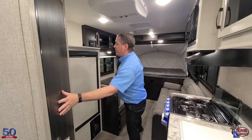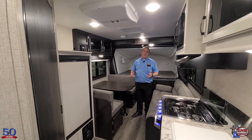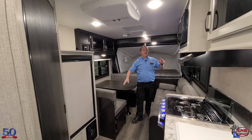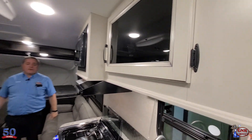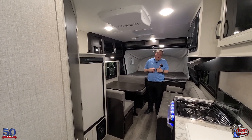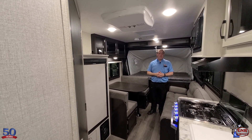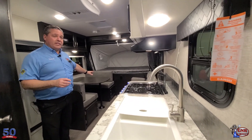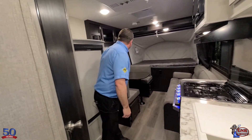I almost forgot to mention — what do you think of this modern farmhouse interior? Their on-staff designers did all this. Dark cabinetry accented by the light cream color, line glazing on the cabinet doors, and glass inserts. I personally have never seen an interior like this — this looks like we're in a high-end $100,000 fifth wheel, and this is a hybrid. Lots of outlets too — that's another thing Jayco does very well. There's an outlet in the kitchen area, an outlet by each bed, one in the bathroom, and outlets throughout.